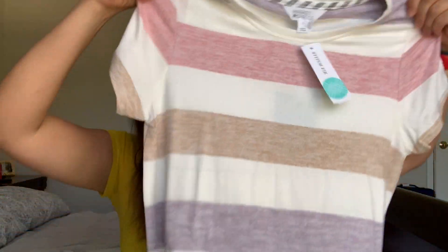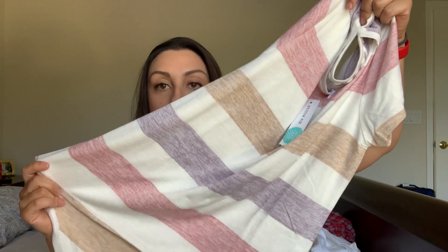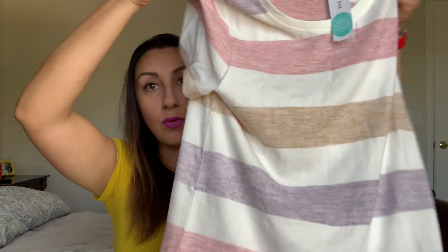Next is from Market and Spruce — this t-shirt is a nice colorful striped top that's longer in the back than the front. The material is rayon, polyester, and spandex — not cotton like I thought. It's a nice casual t-shirt type top, which is kind of what I was looking for. This is the Juna high-low knit top; the color is off-white and it's $44.